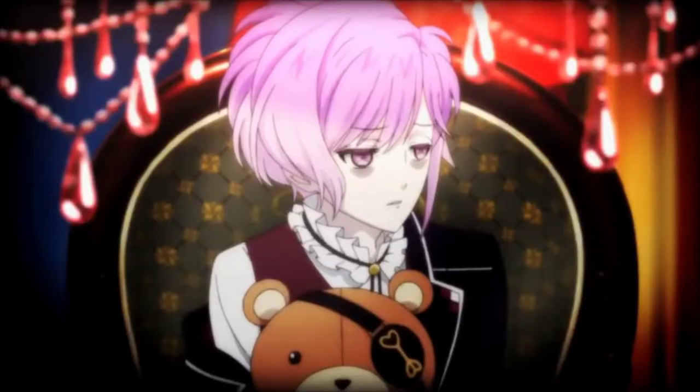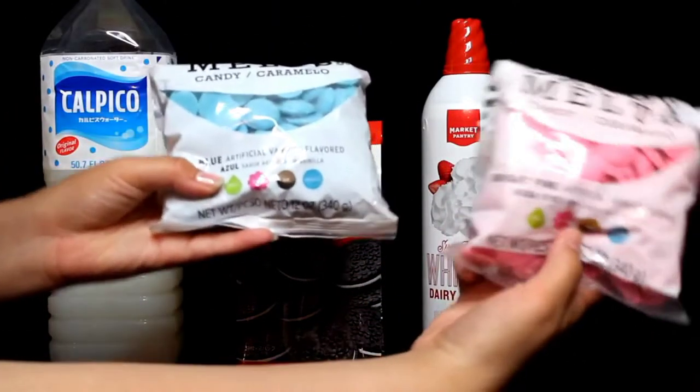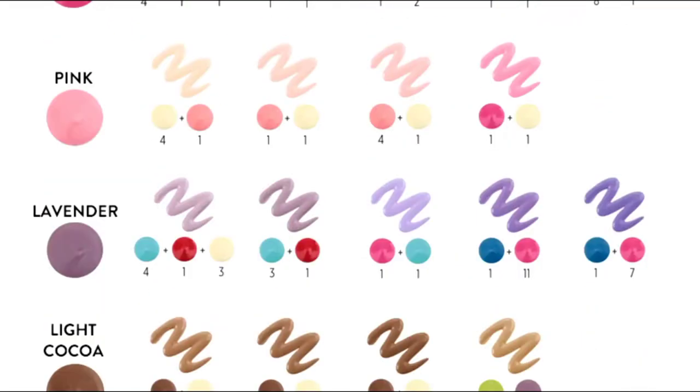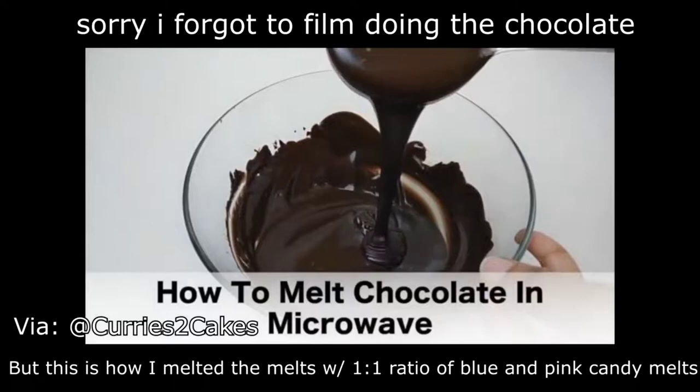And the next drink we got is Kanato Sakamaki. For his drink, you will need kalpiko, chocolate cookies, whipped cream, and pink and blue candy melts. This is one of the ones I had to be really creative with. I wanted to get the purple without just adding straight food coloring — because to me, that's not creative. When I was translating the menu, it said to add white chocolate. So I came up with an idea to get candy melts and mix that with the kalpiko to create the purple coloring. So I went online, found a chart, found the color combo I needed to create my light purple chocolatey-ness, went to Michael's, and bought the candy melts. So what I did was I put six pink candy melts and six blue candy melts into a bowl.